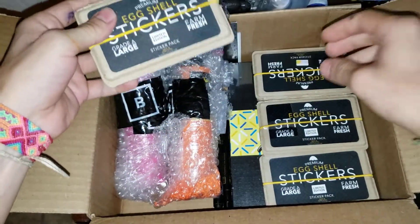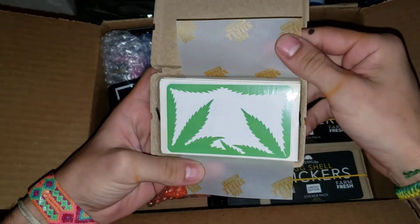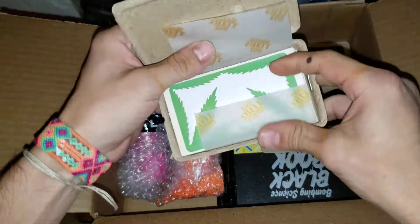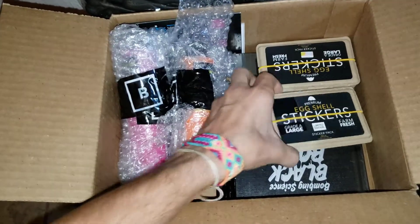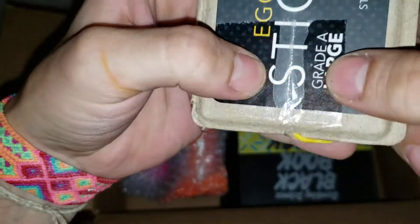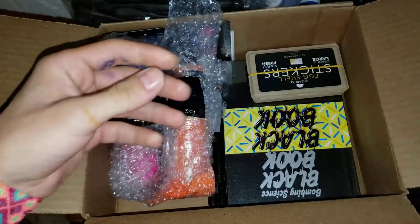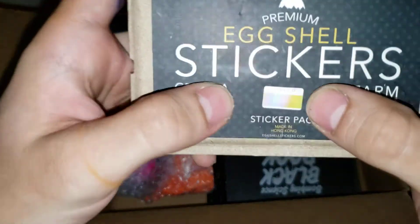Then I ordered some packs of eggshell stickers. This one should be the wheat one. This one should be another wheat. And this one — yeah, there's like a little piece of tape right here. I hope this one is the hologram. Oh, it's the wheat one too. Seems like this was a very old one they just found maybe in the warehouse or something, because I saw them and I thought they were new. And then these ones, they are the hologram.